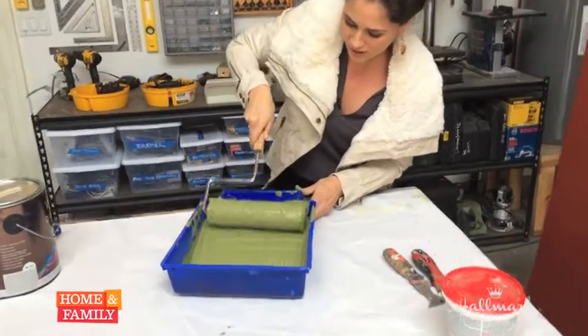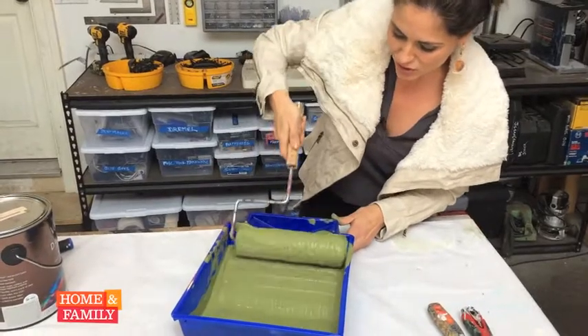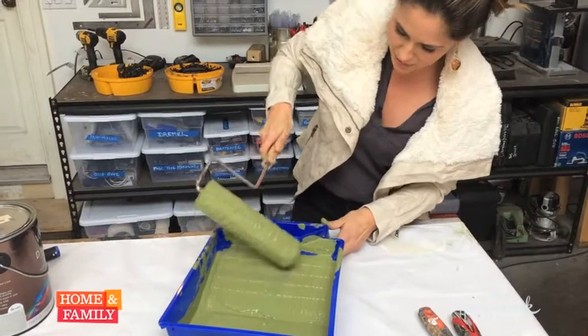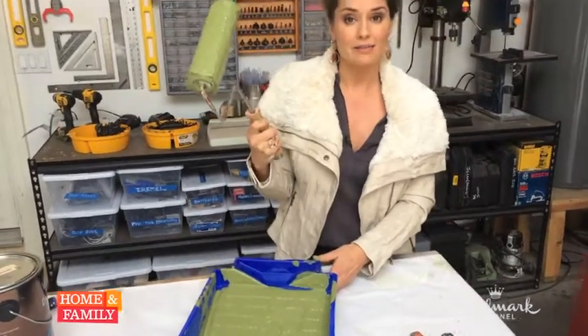You can feel the paint roller getting heavy, and then you know it's pretty much full. At the end, I'm going to roll it like this to the end to stop any dripping, and you're ready to paint.